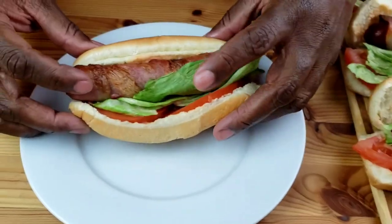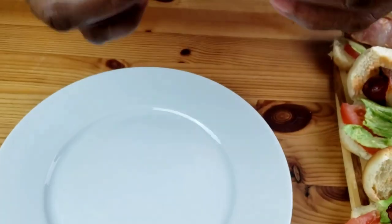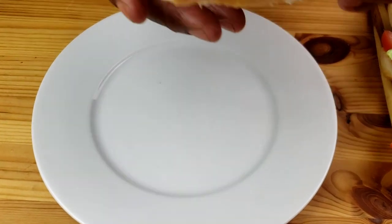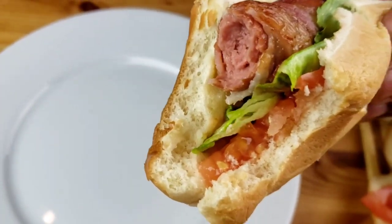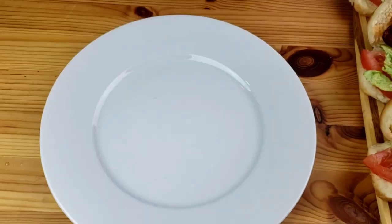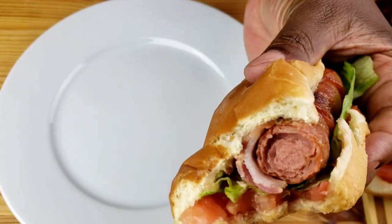Now it's time for a taste test. Mmm, yummy! I hope you enjoyed this video, guys. Thanks for watching. Until next time, guys. Bye.